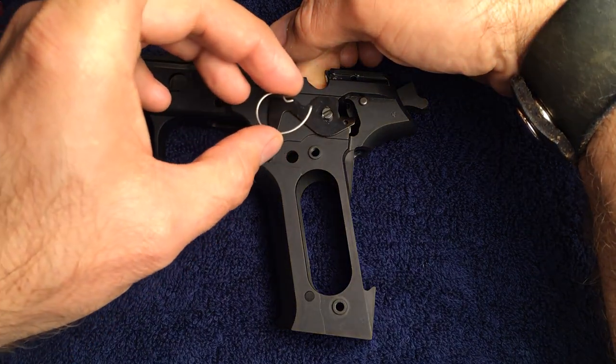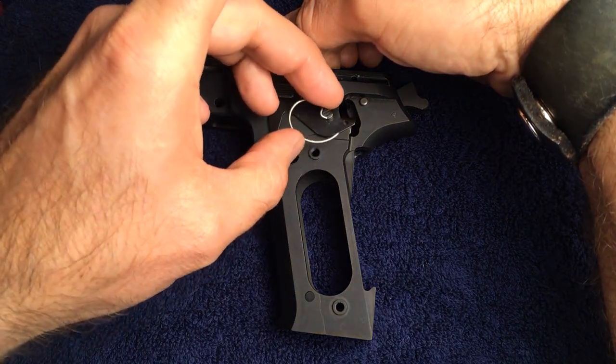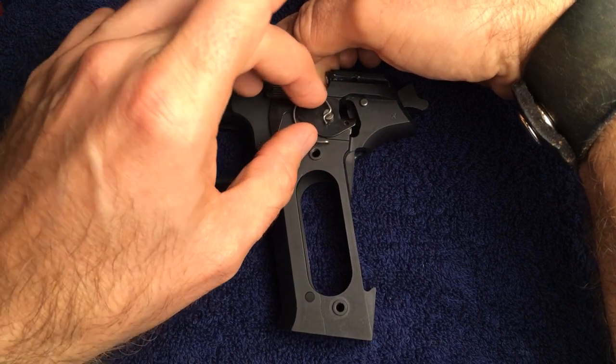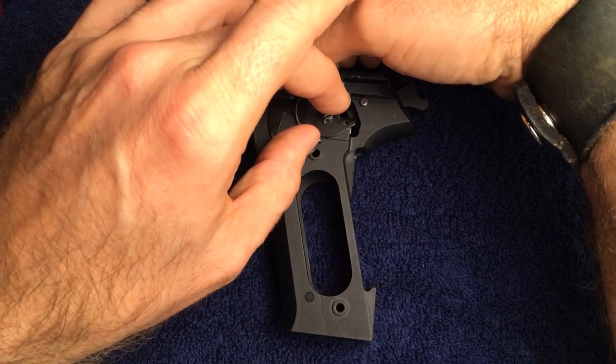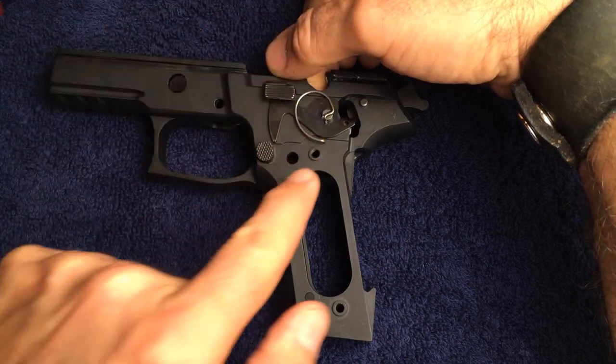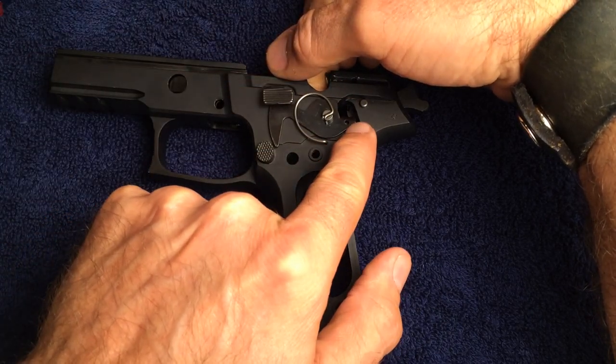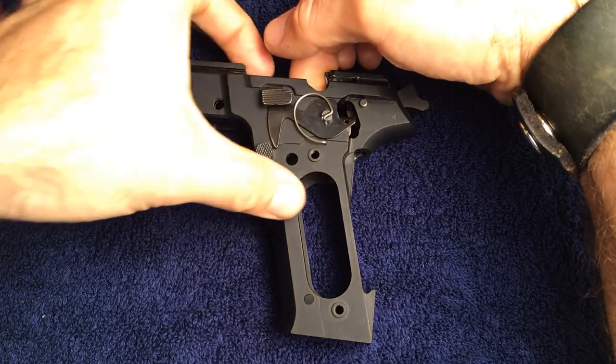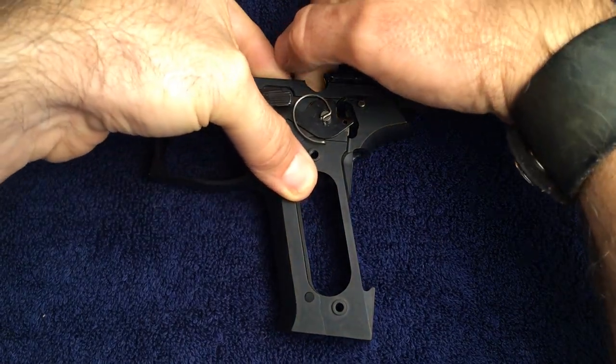Now install the decocking lever spring by first placing it in the top of the decocking lever bearing. Then use either a pair of needle nose pliers or a small screwdriver to carefully place the end of the decocking lever spring into the small hole in the decocking lever itself.